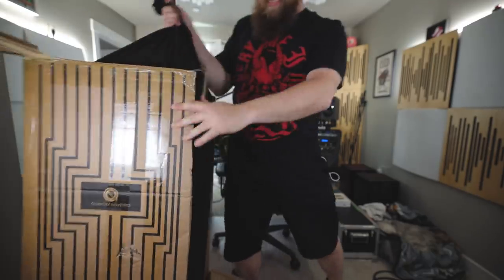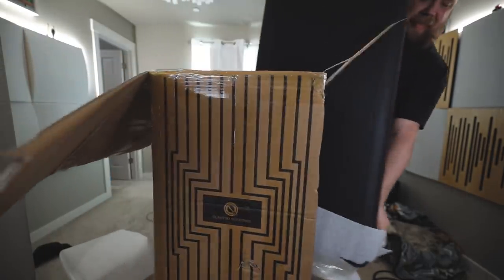Hello. So, ironically and somewhat funny enough, the Quantum case came in its own little Crown Royal bag, if I may. I actually really like this.